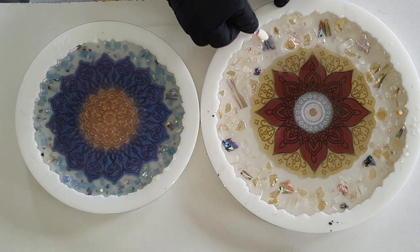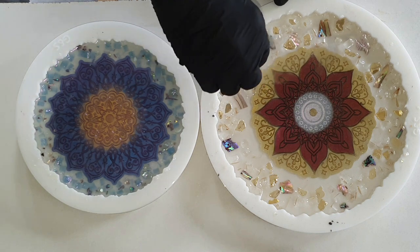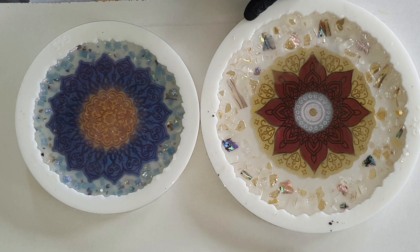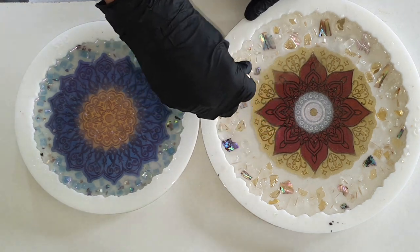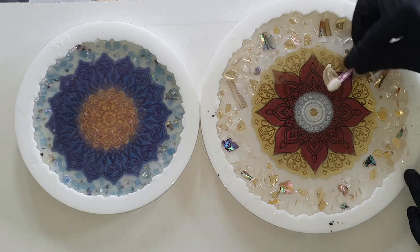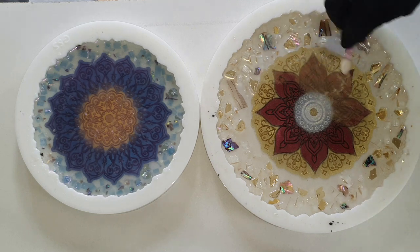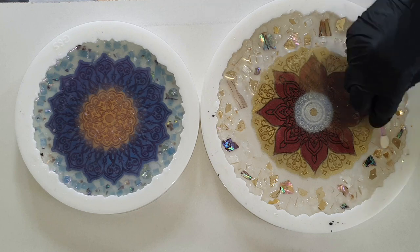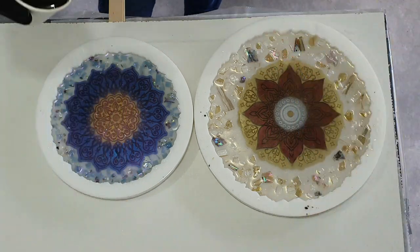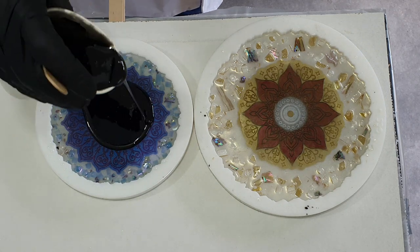If you leave it as is, the mica pigment will not be visible on the other side — so I need to add a color on top of it. This time I'm using black, but maybe white could also be poured on top. I've added the mica pigment over the whole geode tray and now I'm going to pour some black resin on top of it.